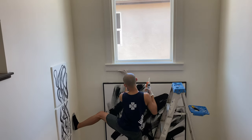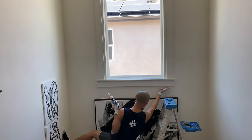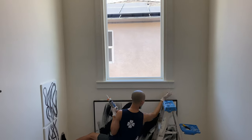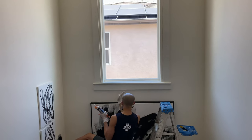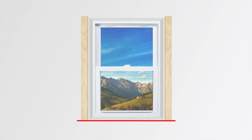After nailing all the wood pieces onto the wall, I caulked everything to give it a finished look. To walk through what I did: for a standard window, I start with two vertical side pieces first, leaving half an inch around the left, right, and top edges. I made sure the bottom of the two side pieces is flush with the window, because the sill piece will go right underneath to create a ledge.